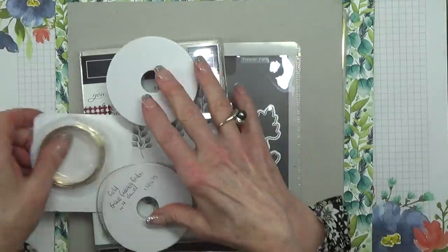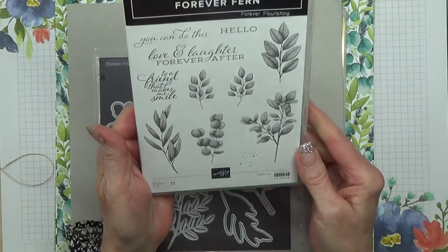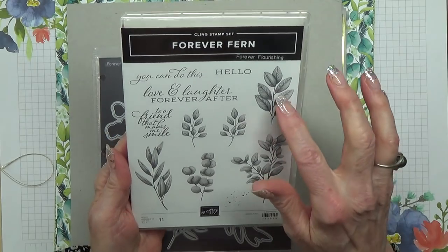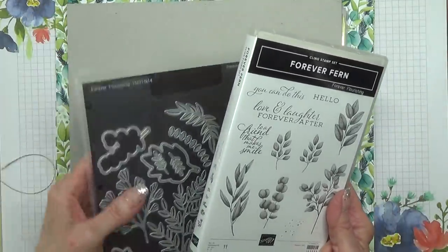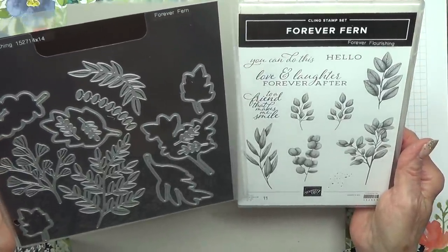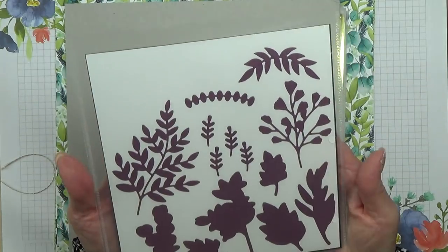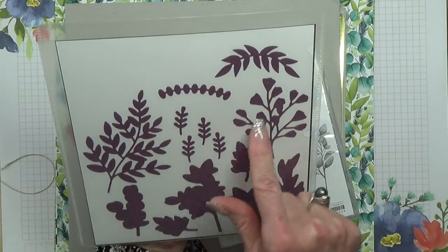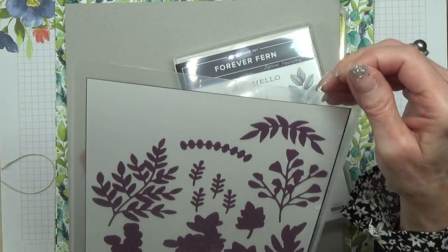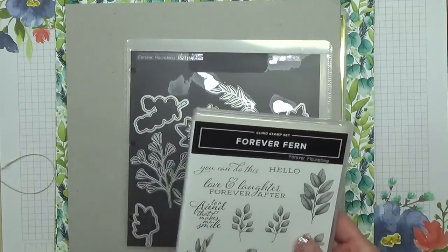Now the Forever Greenery bundle. Let me start with the stamp set and the dies first. This is called Forever Fern, which is very much two-tone when it stamps — really, really lovely images. These are the dies to go with the set as well. I haven't actually checked which dies go with which, but there are obviously some here that don't match up with anything. This is what you can die cut — these would be the stamped images and these will be the extras.